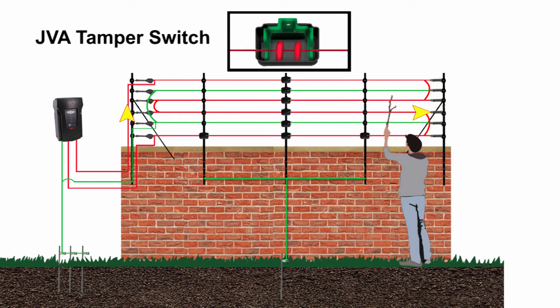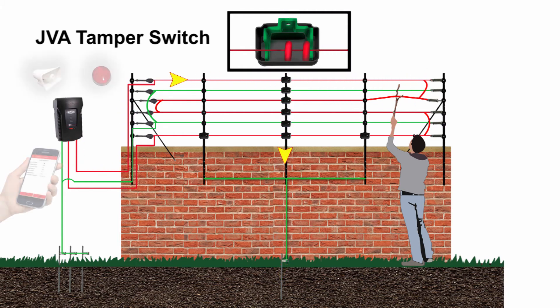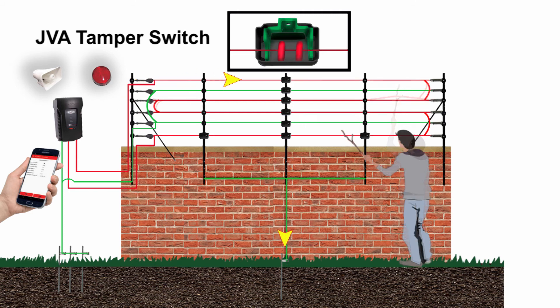When someone tries to separate the wires anywhere on the fence, it will activate the tamper switches. The current will be diverted from the fence line to the bracket and down to the ground, shorting the fence. This will trigger the high voltage energizer monitor, which will in turn activate an alarm, armed response, warning lights, etc.